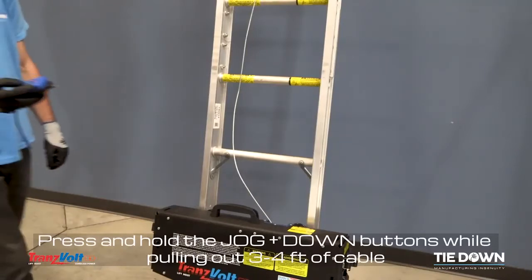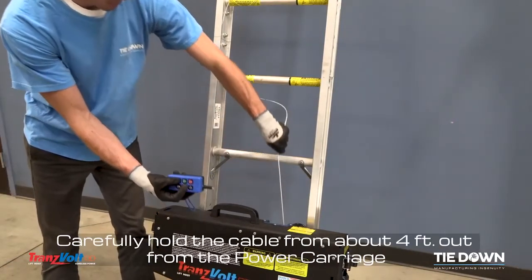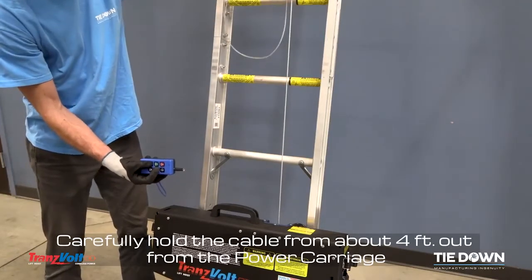Press and hold the jog and down buttons while pulling out 3 to 4 feet of cable. Carefully hold the cable from about 4 feet out from the power carriage.